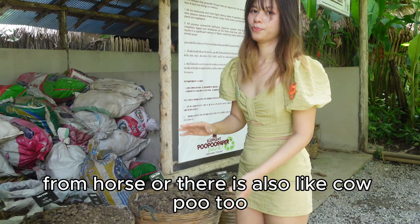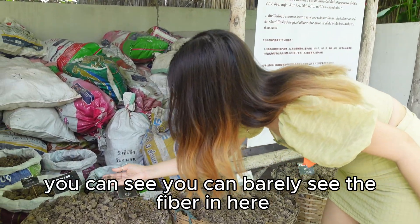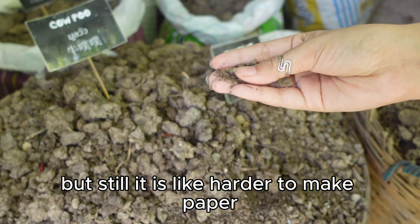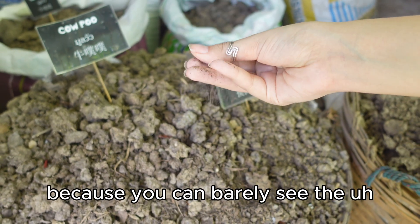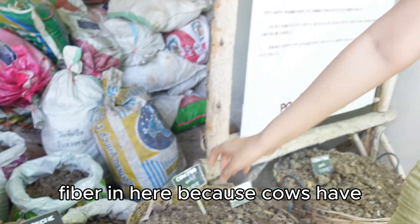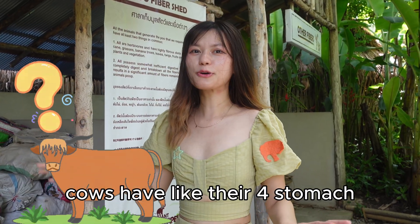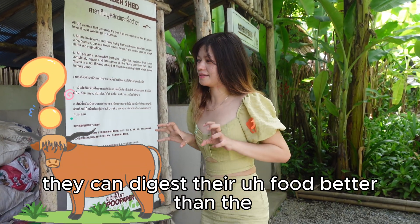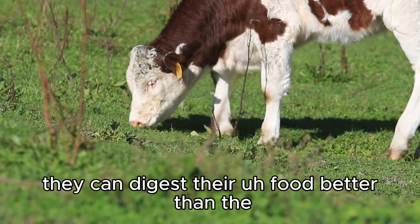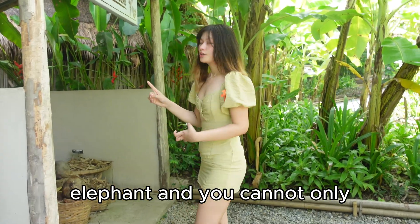You can also see cow poop — you can barely see the fiber in here. You can make paper from it but it is harder to make paper because you can barely see the fiber. This is because cows have a four-stomach digestive system and can digest their food much better than elephants.